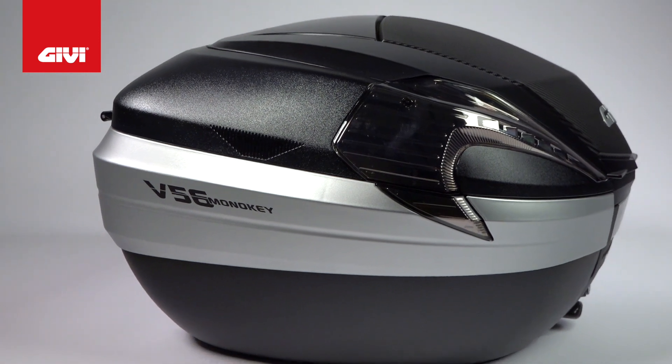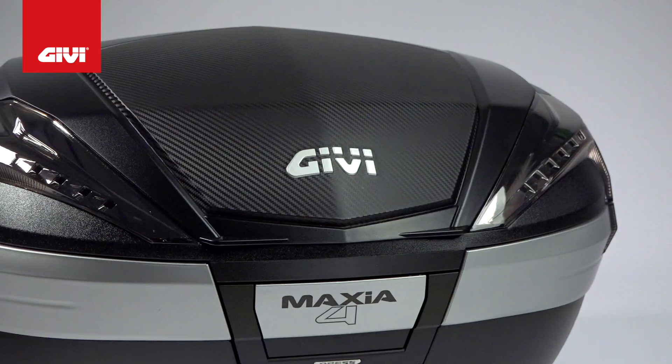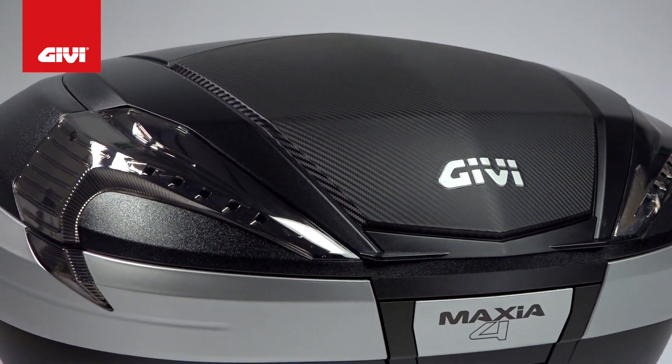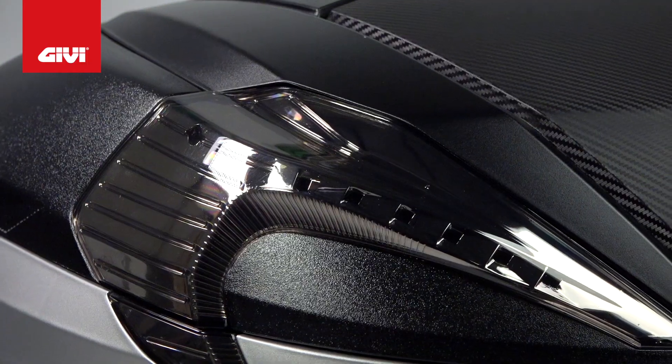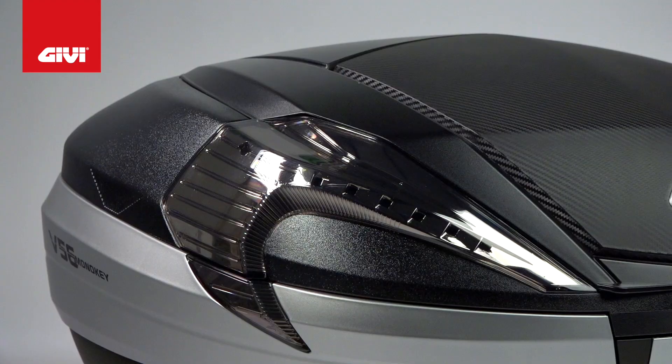The V56 NNTA is a tech version of the same model, with all the same features from size to construction. The big difference is the style — instead of the red reflectors, you've got smoked reflectors for a clean, unique look. With either model, you're equipped to take on additional accessories.